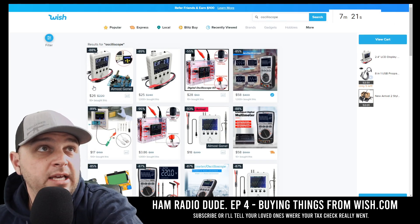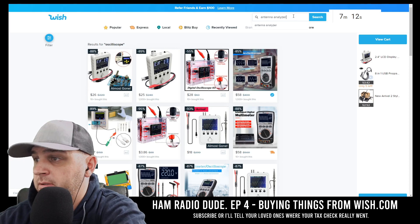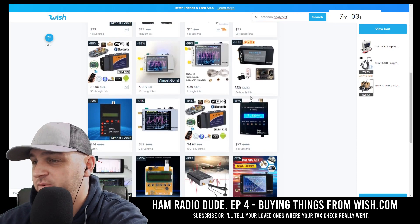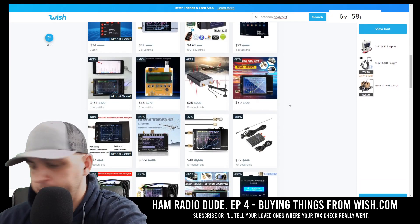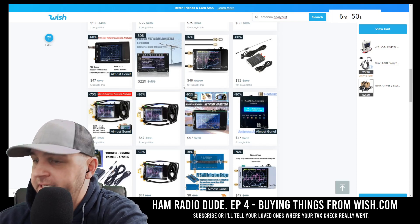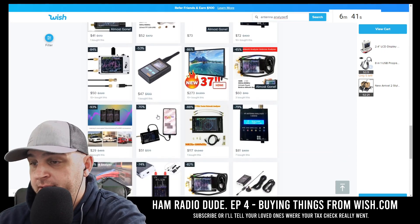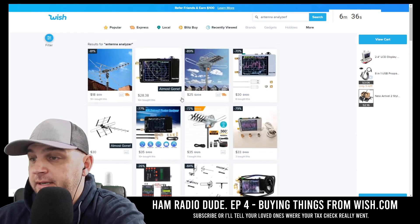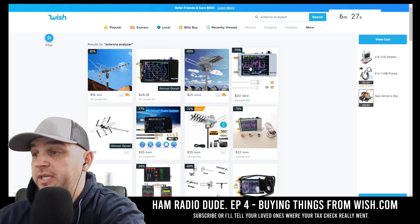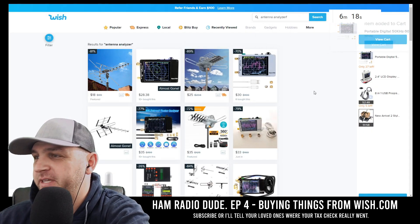At six minutes and 20 seconds we'll have to have purchased another item. I search antenna analyzer. They have some — $229 for one, I'll steer away from that. I have about 20 seconds to make a decision. I see one for $28 and one for $30 that comes with a couple of connectors. Let's go for it — we only have time for this one. We're going to have an antenna analyzer. Looking pretty forward to that one.